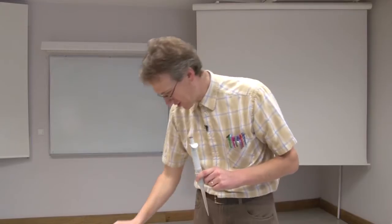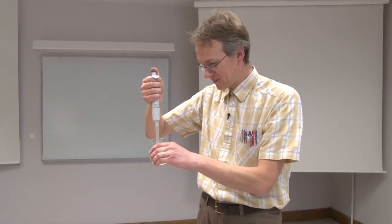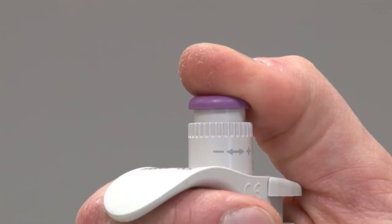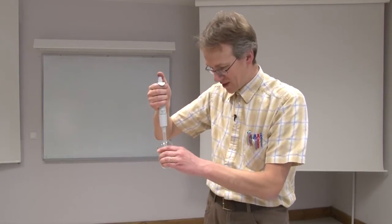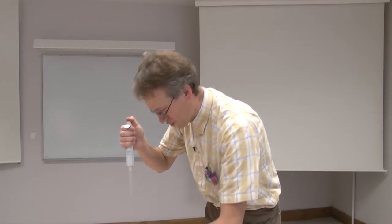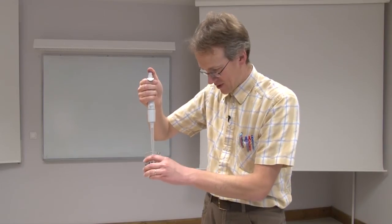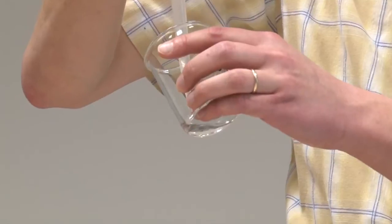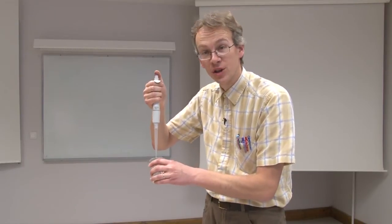I will first rinse the pipette two times and then pipette the liquid volume of 2.3 milliliters into the sample beaker. The pipette is held vertically and the liquid is aspirated into the pipette slowly. I release it into the waste beaker and push to the second stop. Again I push to the first stop, immerse, take the liquid slowly, and then slowly push to the second stop, touching the pipette tip either to the beaker wall or the liquid itself.